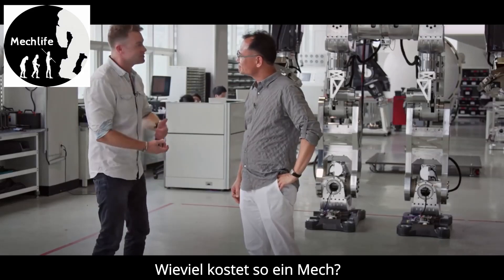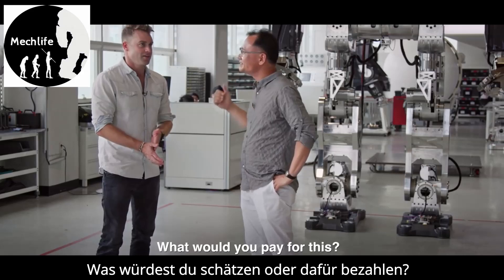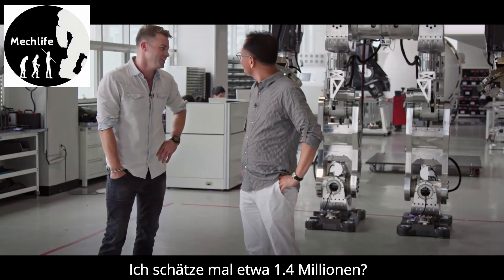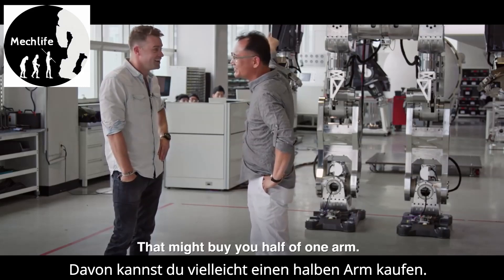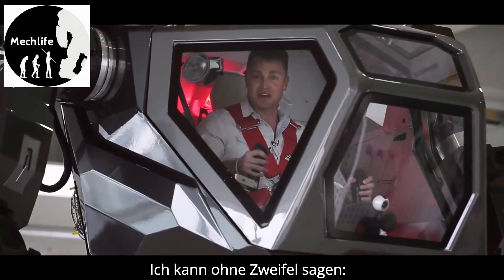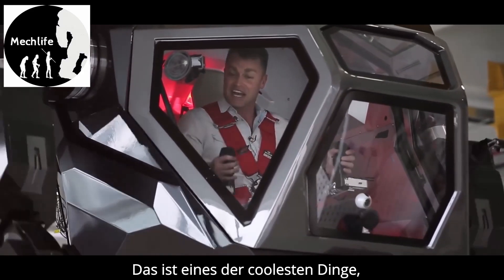How much can I expect to pay for something like this? I'd put it in supercar territory — like a LaFerrari, maybe 1.4 million. I can pretty much say without a shadow of a doubt that this is one of the coolest things I've ever done. I'm Jonathan Buckley — we'll catch you next time.